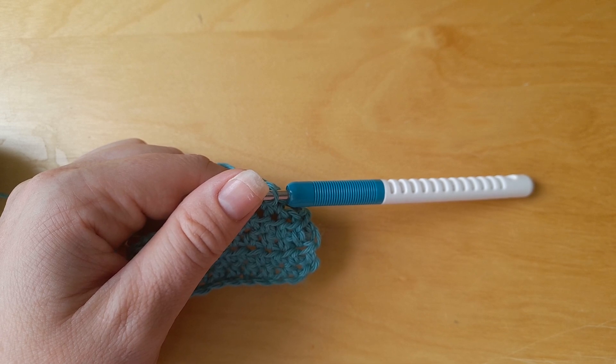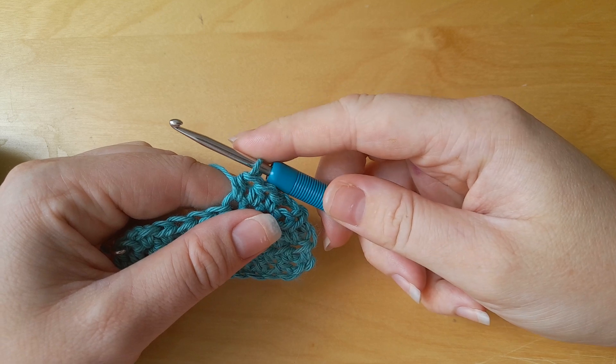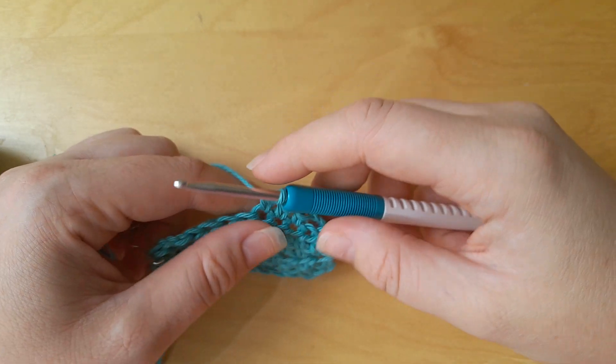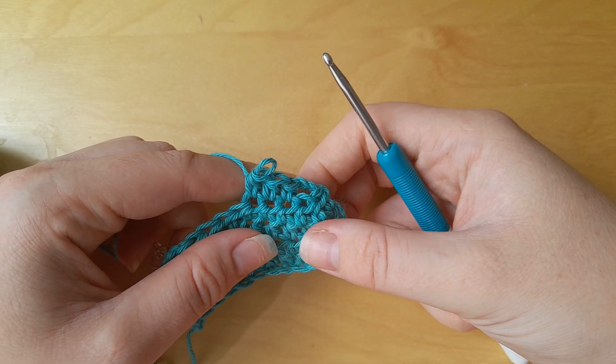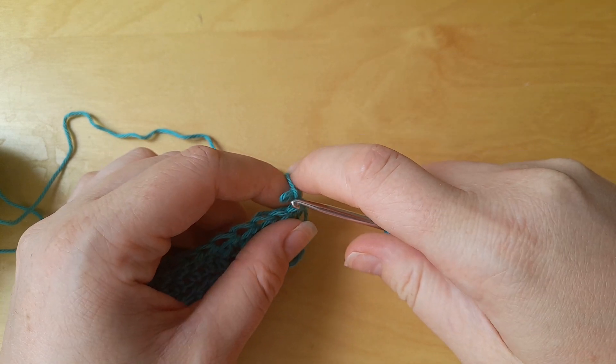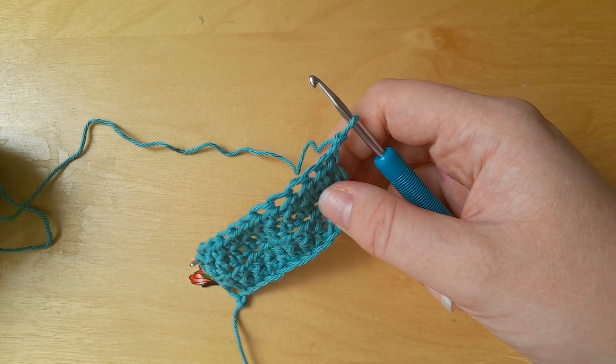This is why it's worth knowing which chain from the hook you need to work with for the different stitches. In my crochet stitch guide for beginners, it tells you how many chains from the hook you should be using and shows you where you're supposed to put the hook. So that was the first example.